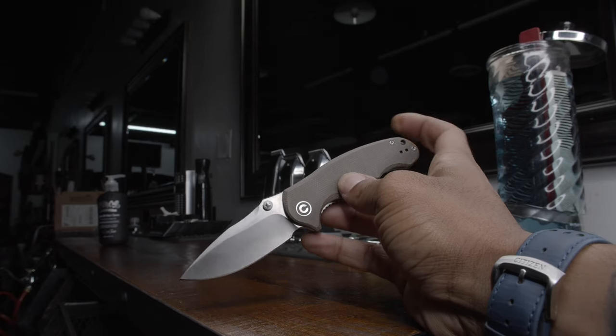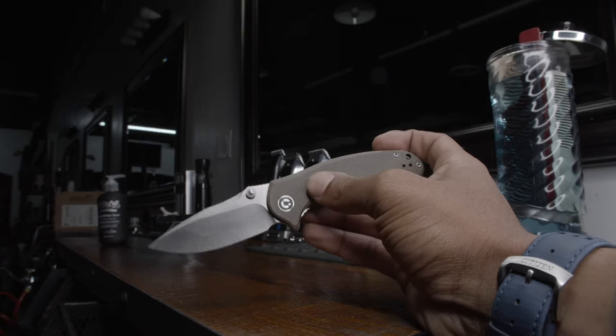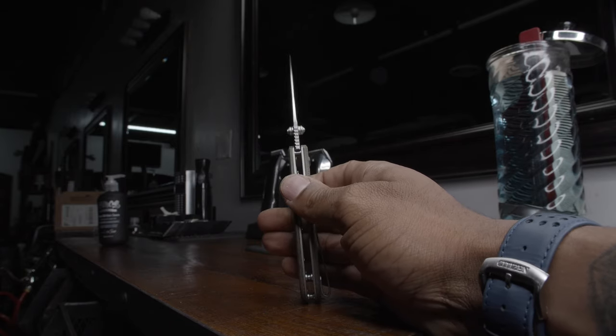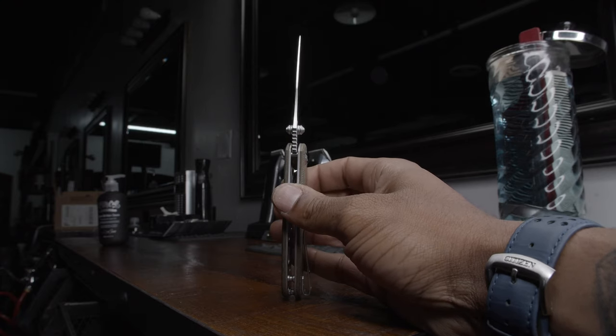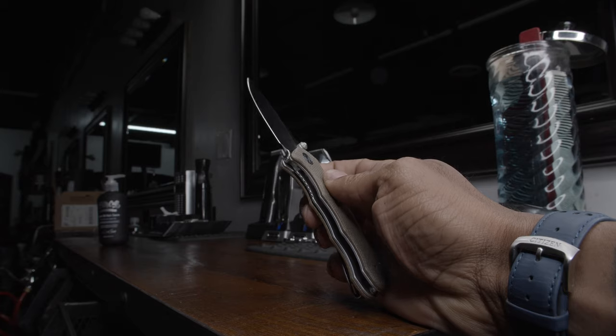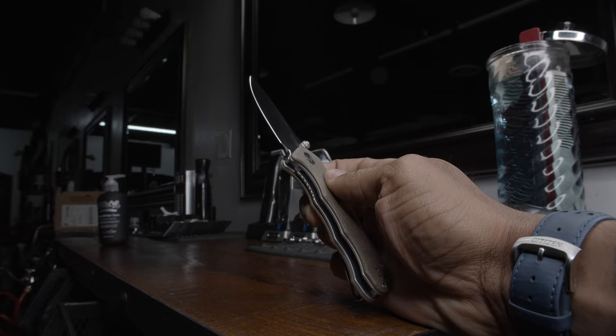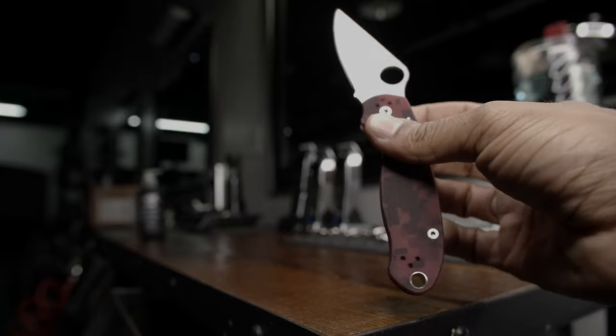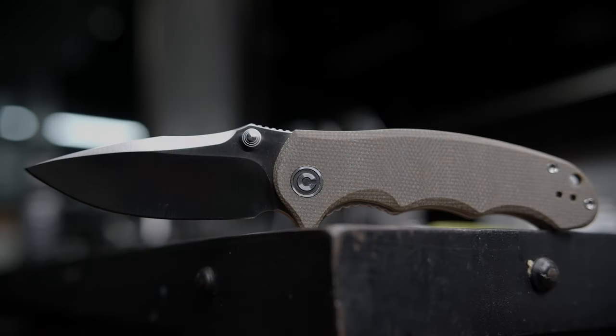On first sight, I thought to myself, I hate it, solely because I thought it was a flipper. And it even looks like, somewhere mid-production, We Knives had the manufacturer mill off the flipper tabs. I've never held, deployed, or owned a knife with thumb studs, and after feeling the heavy detent and failing to middle finger deploy the blade, due to my Para-3 muscle memory, I initially never gave the Hooligan a fair shot.